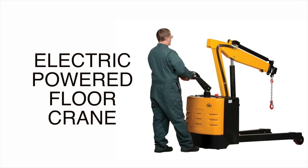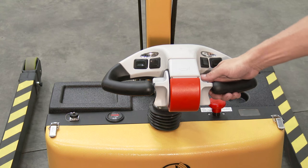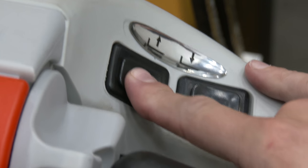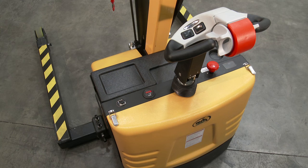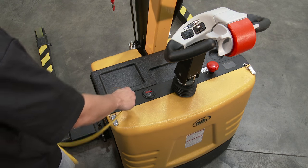The electric powered floor crane instruction manual control features: control yoke handle, extend the boom, retract the boom, horn, raise the boom, lower the boom, emergency stop belly switch, dashboard controls, receptacle for hand control option, battery charge meter, emergency stop, power on and off switch, battery charger cord.